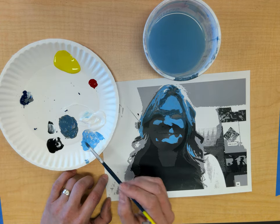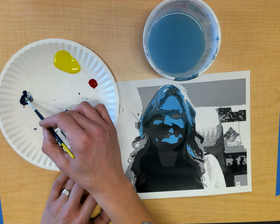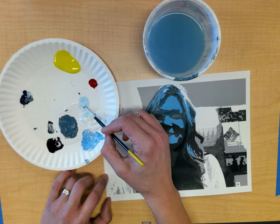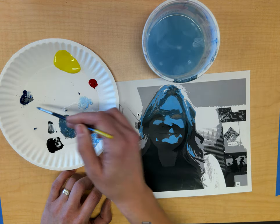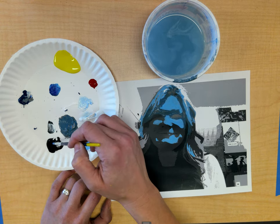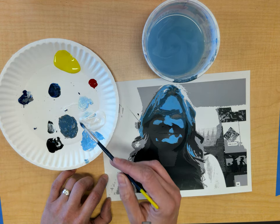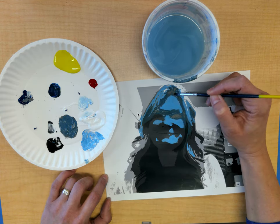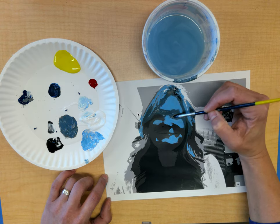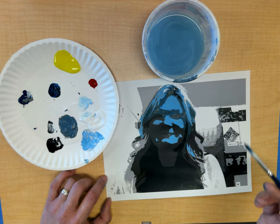Let me quickly make a tint of blue to show you what I mean — there is a baby blue. And to make a shade, I'm going to do blue, then take a tiny dot of black to make that dark shade. So now I have tints, tones, and shades of all of the above to paint into my portrait. If you use enough control, it should still look like you. Let's put them on the drying rack at the end.